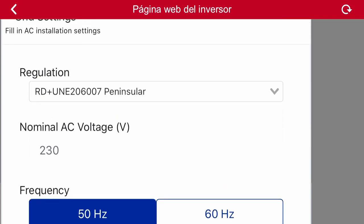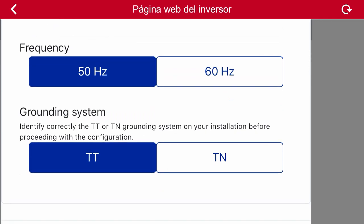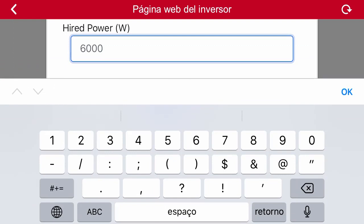We can also select the nominal voltage, the frequency of the grid, and the grounding mode. When we move forward to the next screen, the application will request data from our AC contract. First, we input the contracted power of our installation — for example, 3.4 kilowatts contracted.